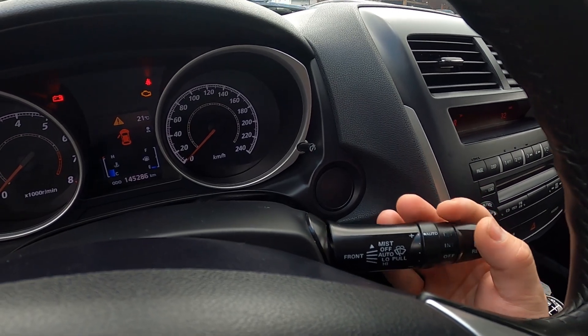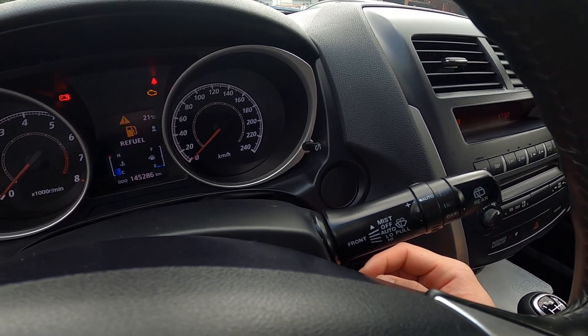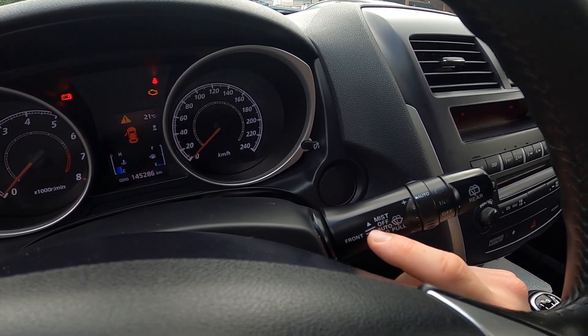If you push it downwards again you will use them in low mode, and again for high mode. To disable front wipers, set it to the off position.